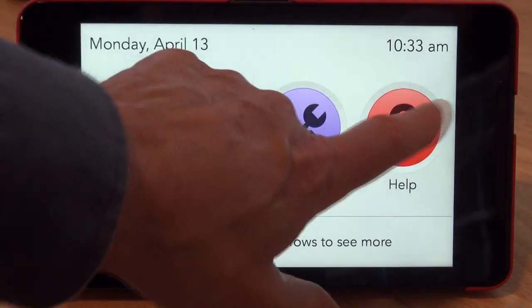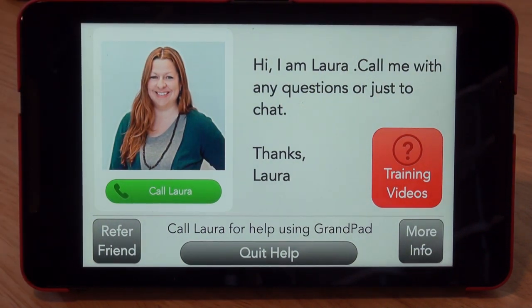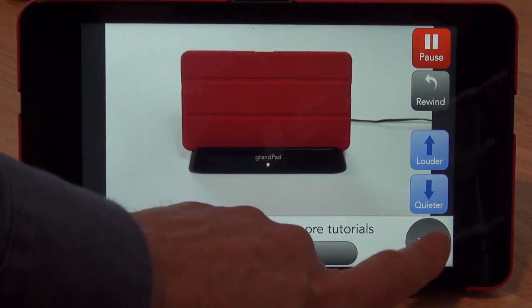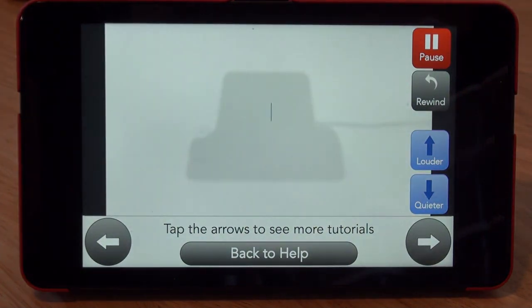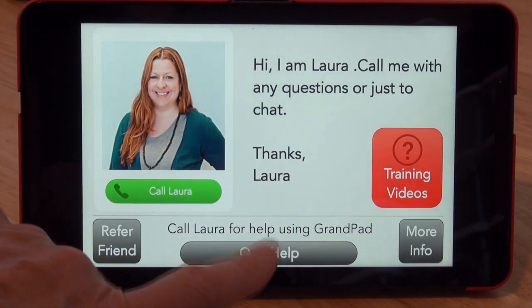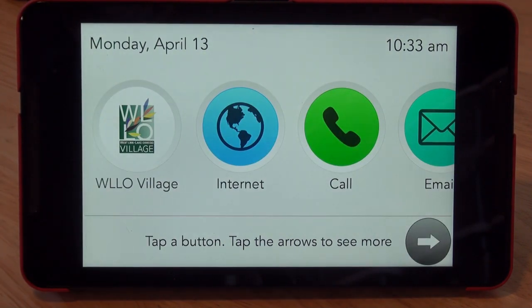Back to the menu. The last thing is Help — I can call the tech support person. Apparently it knows who's on duty all the time, which is cool. It also has videos, so if you've forgotten how to do something you can get an overview. You can get a video on the cover, the charging cradle, and so on. That's on the machine, so users can watch it at any time. That's a pretty quick overview of the GrandPad.